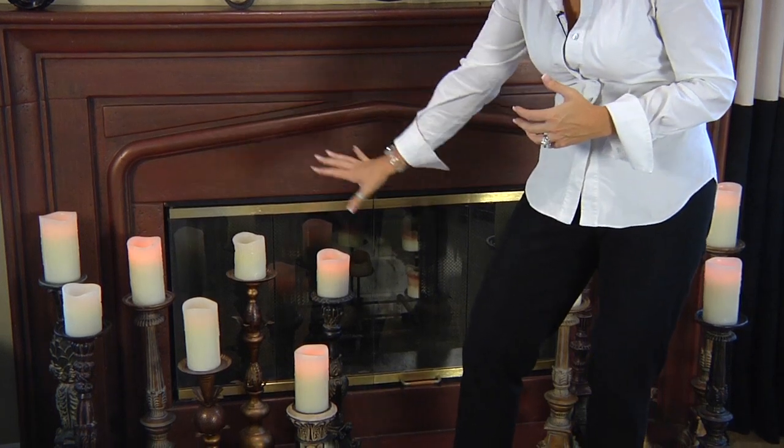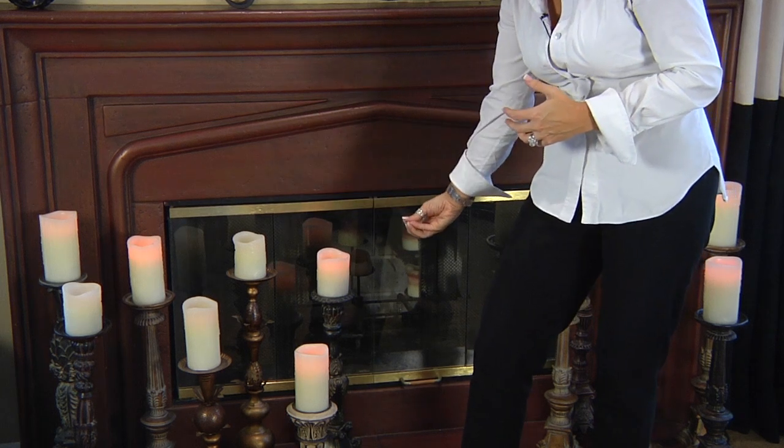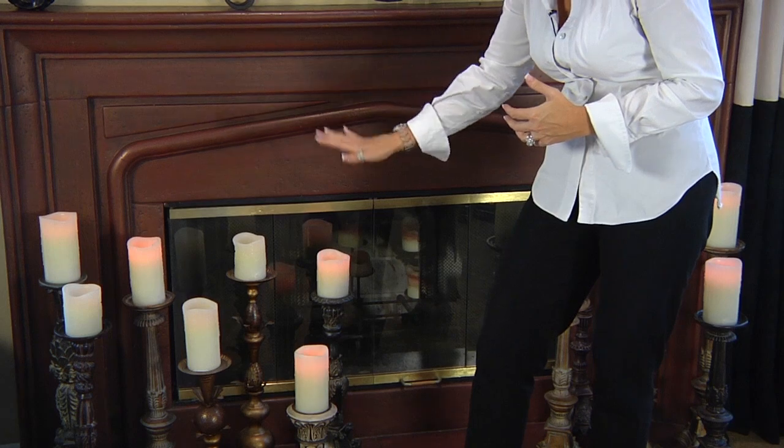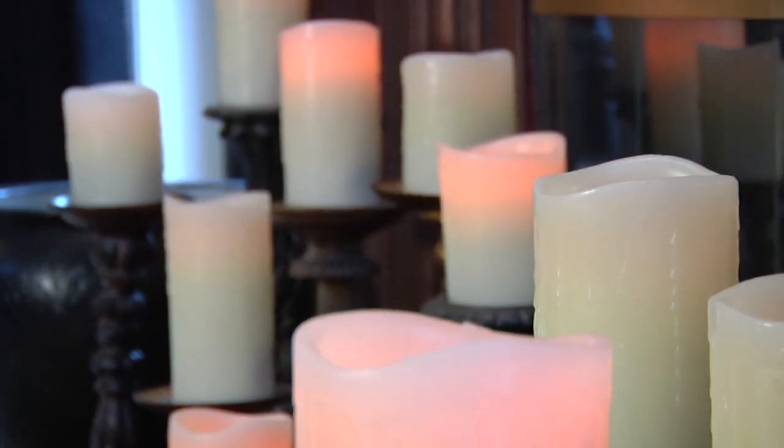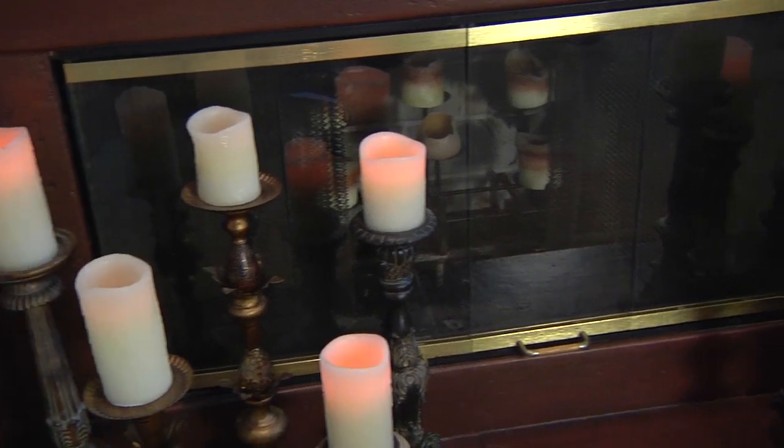The key to bringing this look together is the candle itself. When you have multiple styles and multiple heights of candle holders, the thing that brings it together is the uniformity of the candle — the exact same type and color. That way you don't have a mix of things going on. The impact comes in the numbers and in the candle holders.